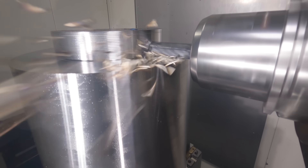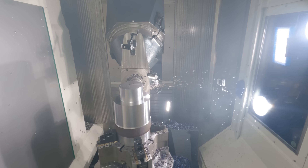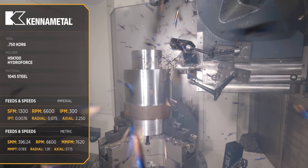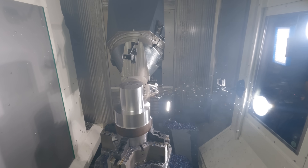Heller machines are the workhorse of the automotive industry. When you go to huge factories like Packard, Caterpillar, Detroit Diesel, Cummins, you'll find Heller machines stacked in rows and rows. These companies use Heller because they can't compromise on reliability. They need machines that are going to run 24 hours a day, 7 days a week.